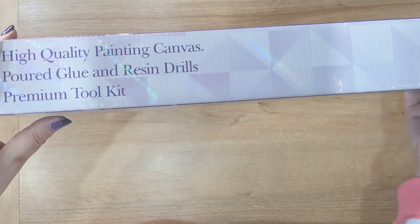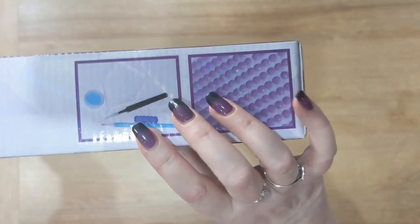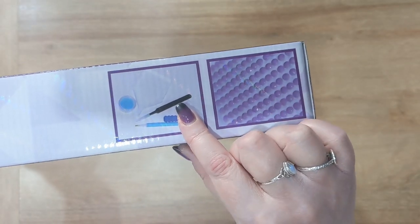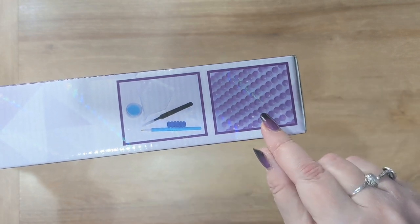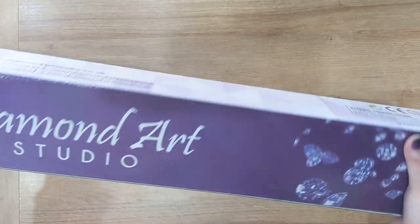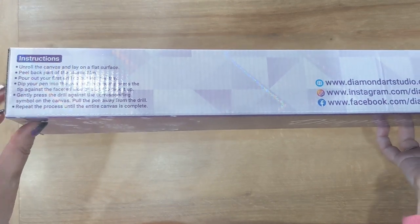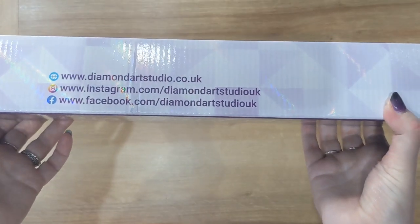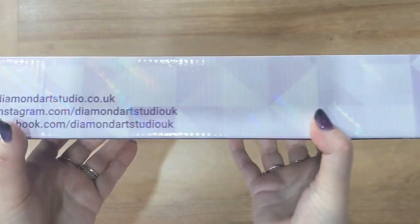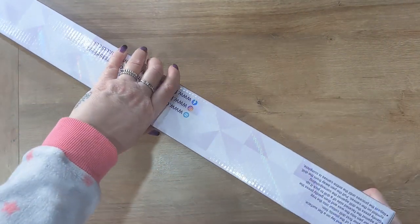On the box it tells you that it's a high quality painting canvas, poured glue and resin drills, and also has a premium toolkit. With Diamond Art Studio you can have the toolkit if you want, opt out of the toolkit, or just have wax — it's entirely your choice. On the other side we have the instructions for how to look after your canvas, and in the middle Diamond Art Studio's social details. I'm trying to avoid the end of the box so I don't accidentally see the image of the kit.